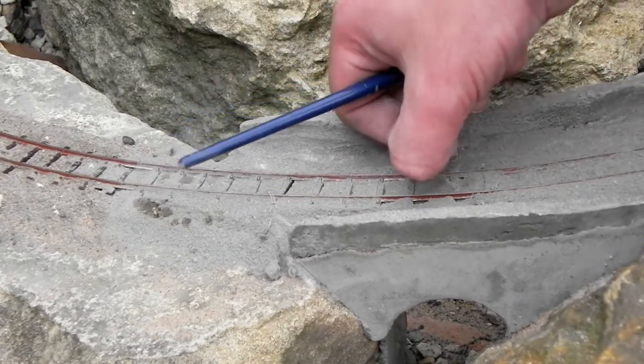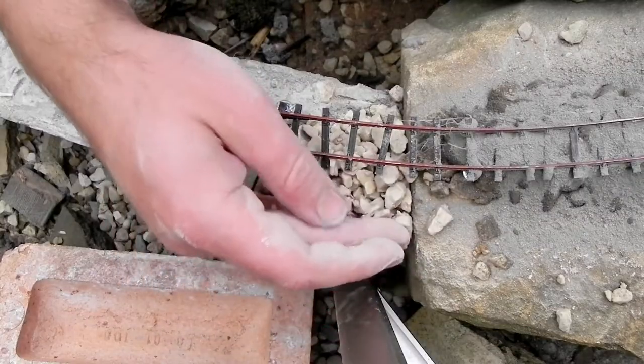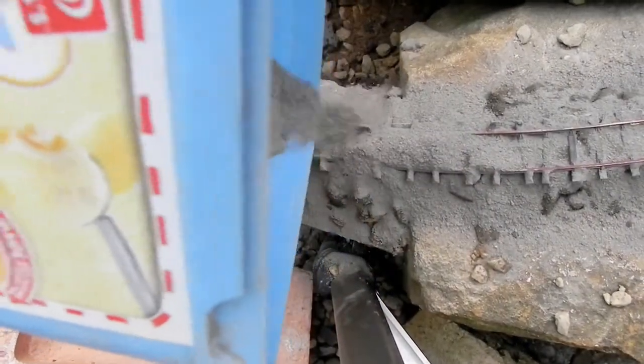Having a completely dry mortar mix means I can move it around for as long as I want to without it drying, and it doesn't stick to everything like a wet mix would.